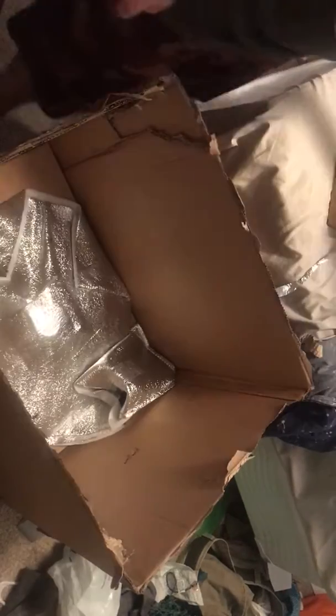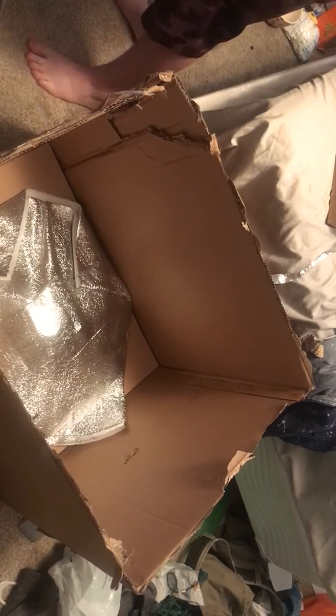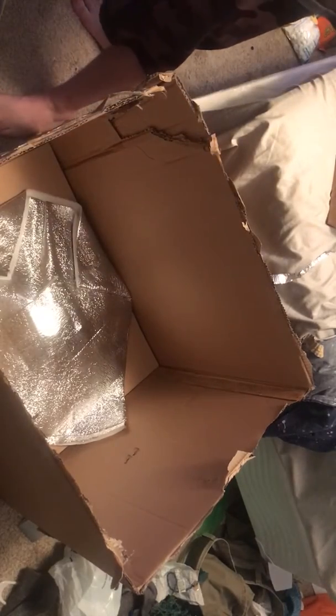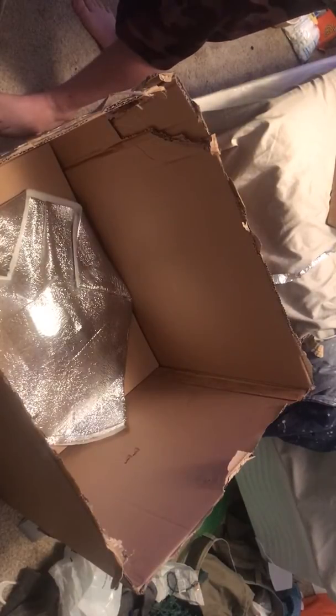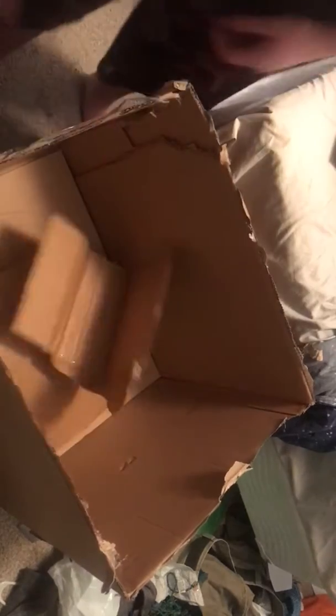Here's the other armrest. Let's get everything out. Okay so here's the stand. Anything else in here? Nope, so I can put all the plastic and cardboard in here, then bring this down. I'll be back with you guys in a couple minutes.